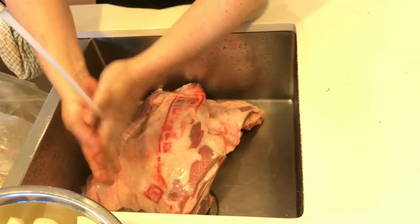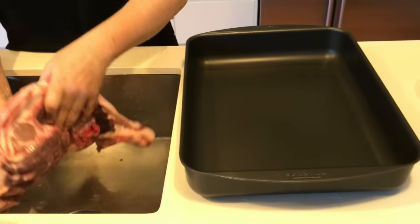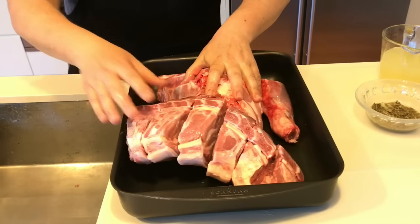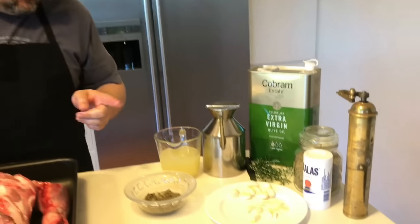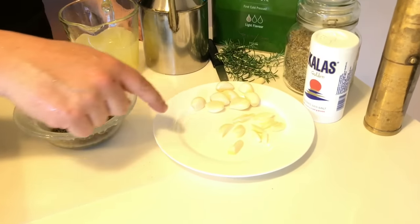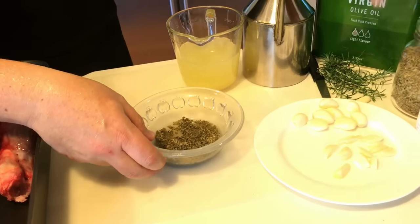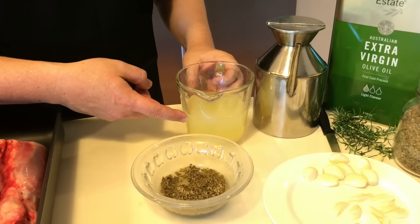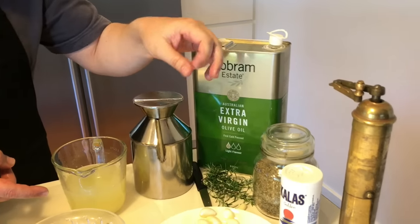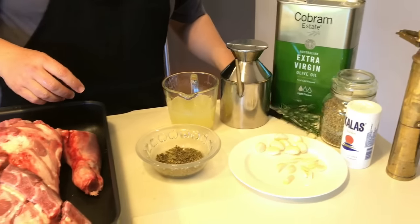Now I'll bring the pan I'm going to cook it in — it's a large piece of meat. Let me show you the ingredients: you'll need some garlic — whole garlic cloves as well as thin slivers — dry oregano, about a cup and a half of lemon juice, extra virgin olive oil, salt, rosemary, and pepper.